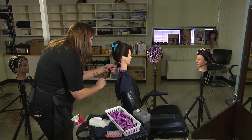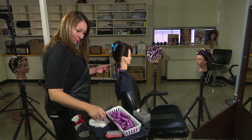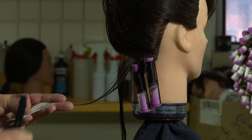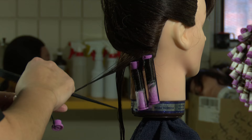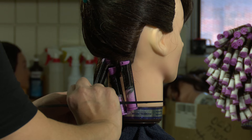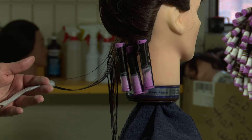I like the spiral wrap just because it looks really nice. My auntie had it before.